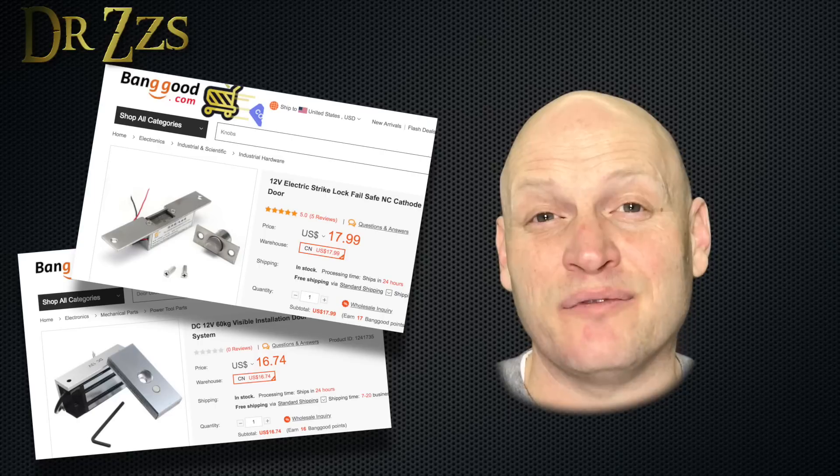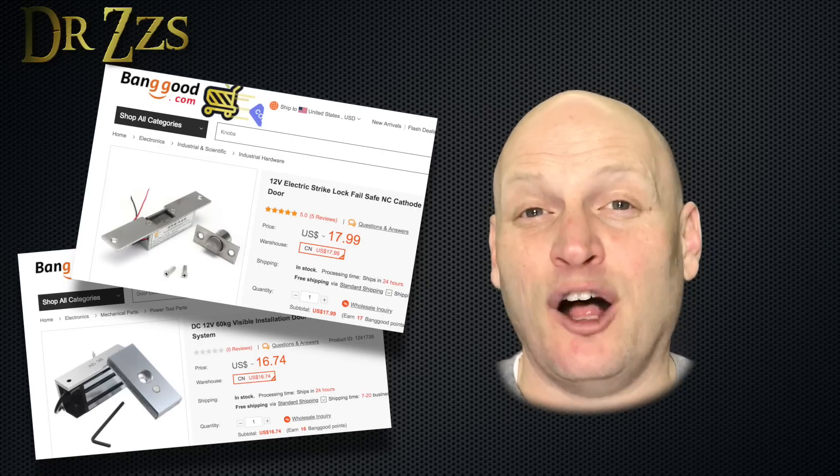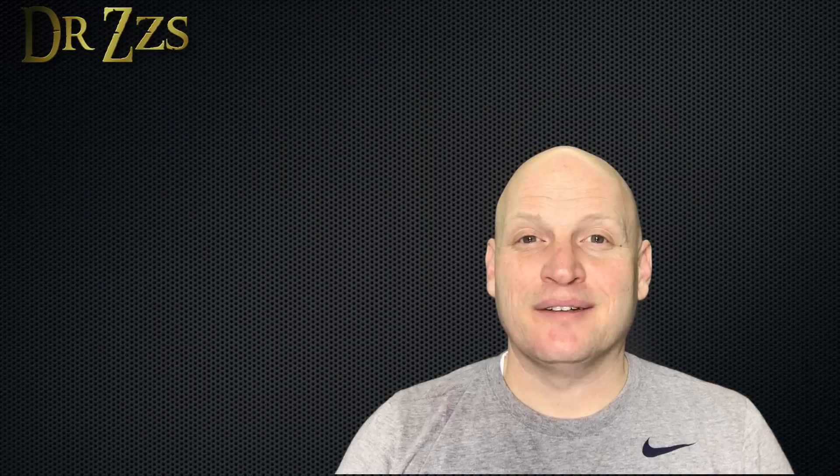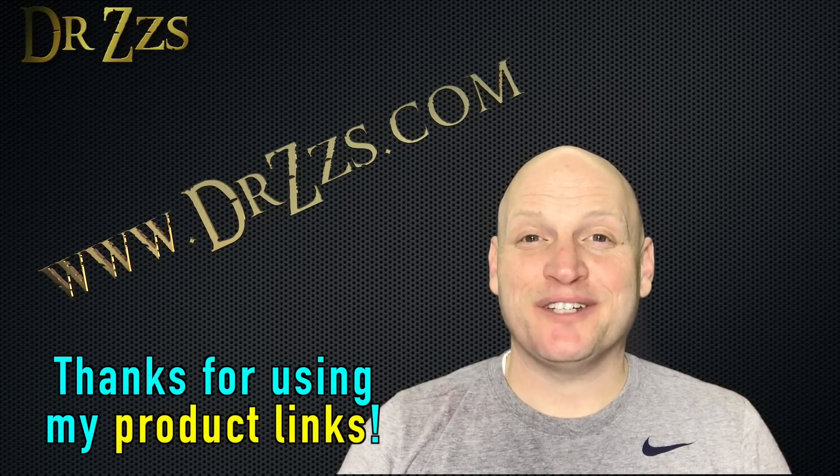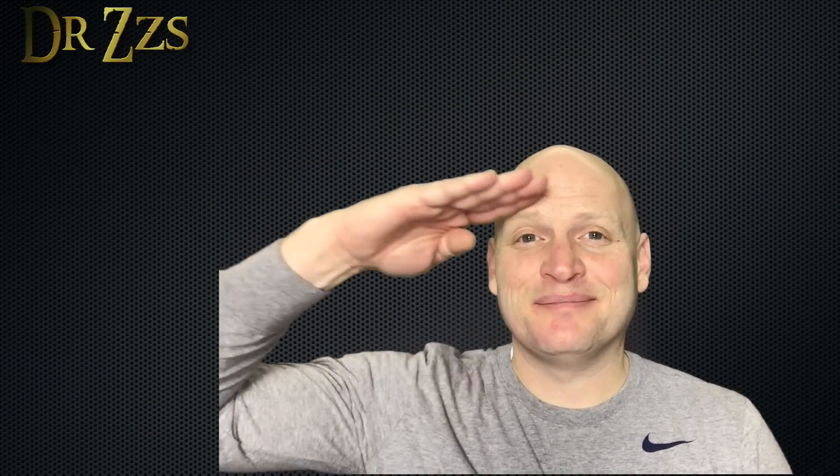There are links to the locks I got from Banggood in the description. I'll be ordering a few more of those for sure. As always, thanks for watching. Hope that was helpful to you. Until next time, adios.